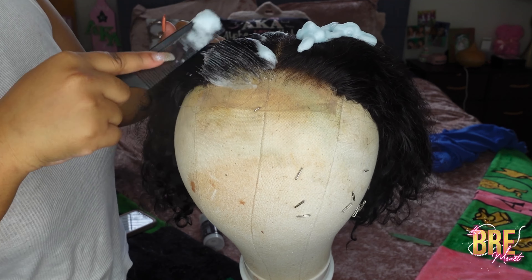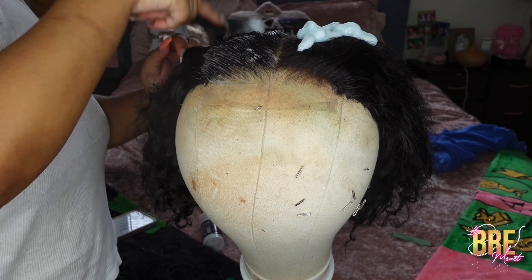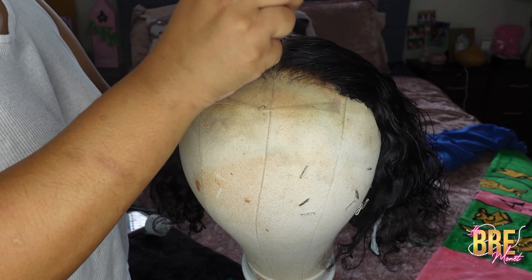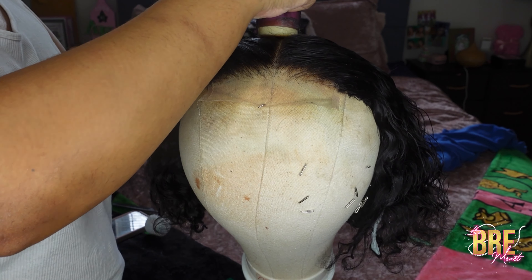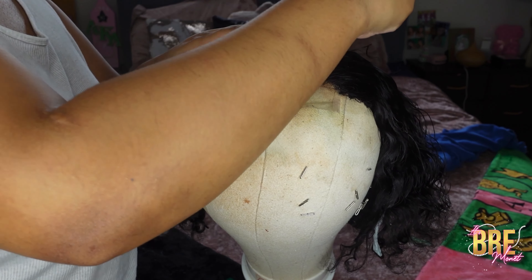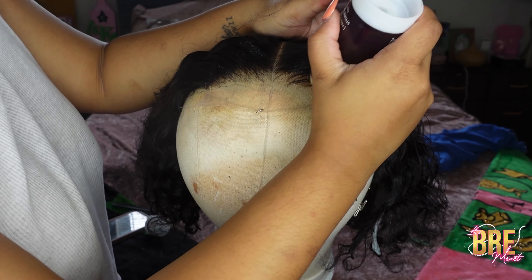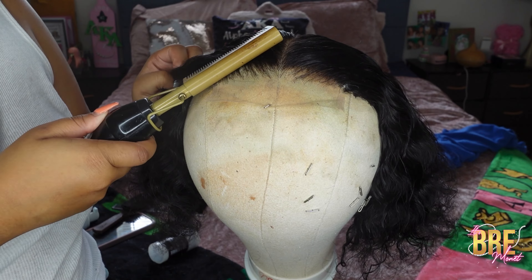Next, I'm just going to take my mousse and place it on top of the wig, then comb the product in so it gets all throughout the hair. Make sure you wait a little while before you do your wax stick — about 15 minutes — so it's kind of dry, and then go over what you just did with your wax stick as well.